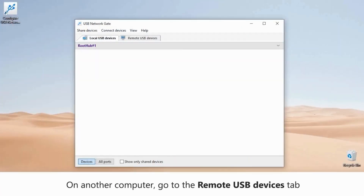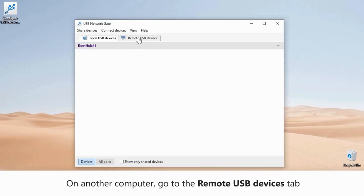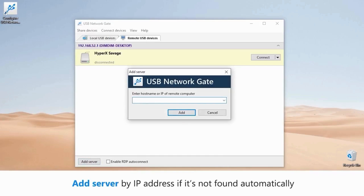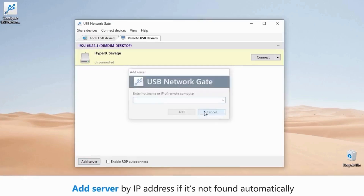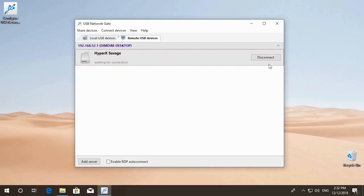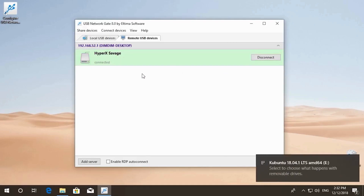After that, open the Remote Devices tab in USB Network Gate on the computer that will connect to the shared USB devices. If both computers are in the same sub-network, then the shared USB device will be discovered automatically, just like in our case. If not, you will only need to specify the IP address of the other computer. Finally, click the Connect button next to the required USB device. That's all you need to do for the USB flash drive to be connected to your computer remotely. Simple, right?